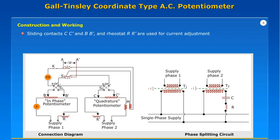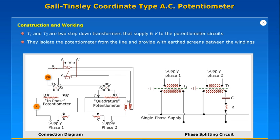Sliding contacts CC' and BB' and rheostat RR' are used for current adjustment. The power supply is provided to the potentiometer by the phase splitting circuit. T1 and T2 are two step-down transformers that supply six volts to the potentiometer circuits. They isolate the potentiometer from the line and provide earth screens between the windings.